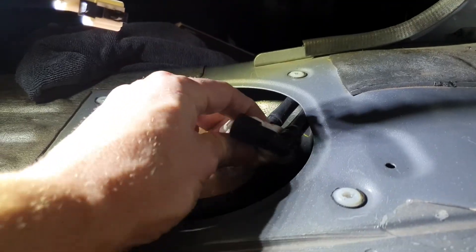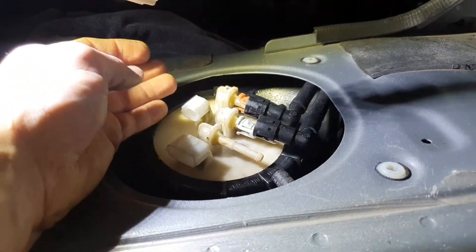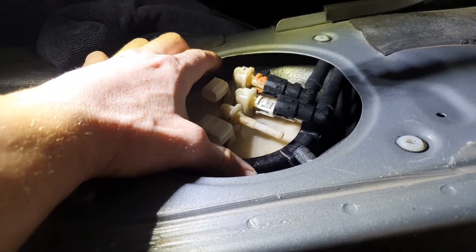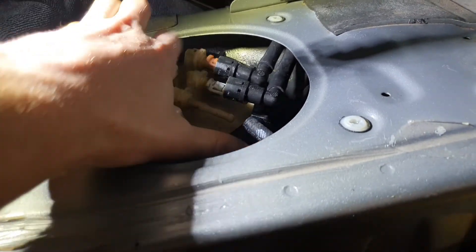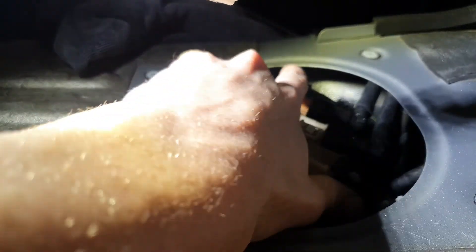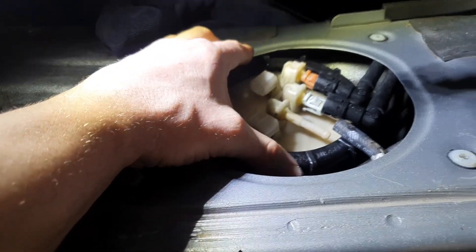I've got some paper towel soaking up from when I cleaned all around here - you don't want to get dirt in the fuel tank. And this, believe it or not, was already quite loose. Look how loose that was. Personally, I wouldn't do it up and leave it that loose myself. Just unscrew it - and smell that fuel already.